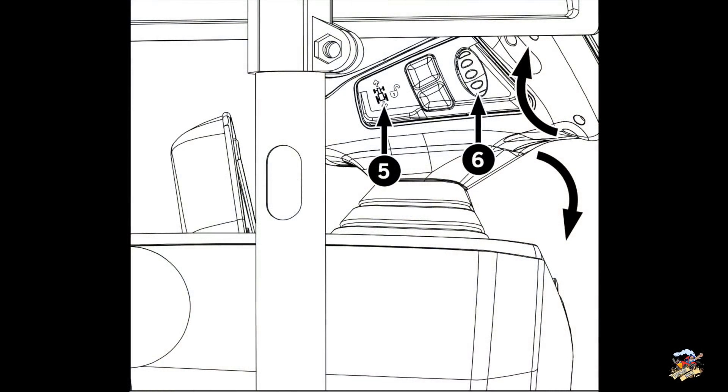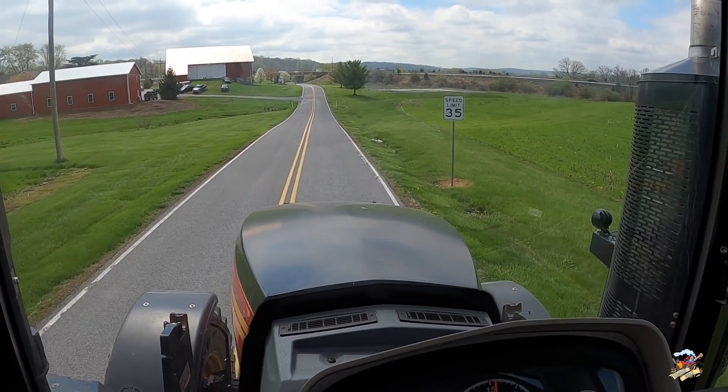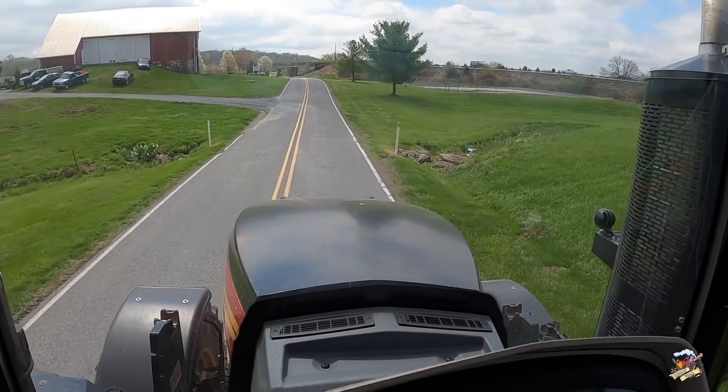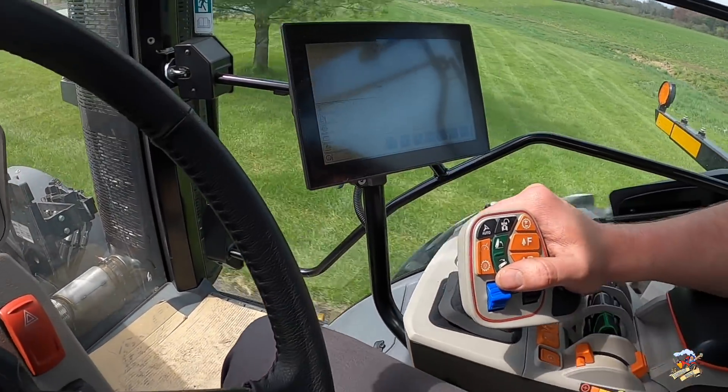The tractor joystick also has a scroll dial — item number 6 in the picture — and that can be rolled up or down to increase or decrease your travel speed. The other models with the power shift work very similar to this, other than you have to shift gears. As far as the tractor joystick and the command functions, that is the same — they just operate a little differently.